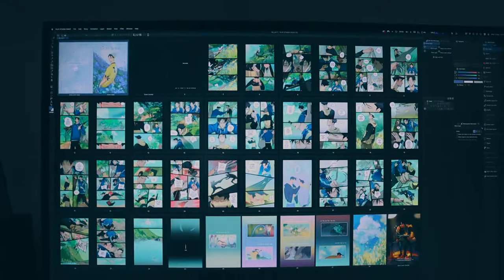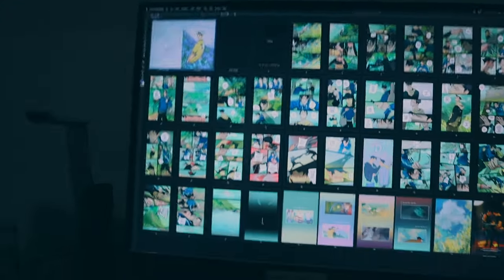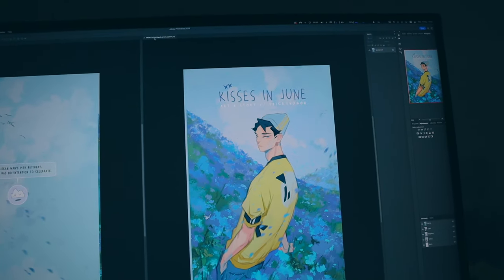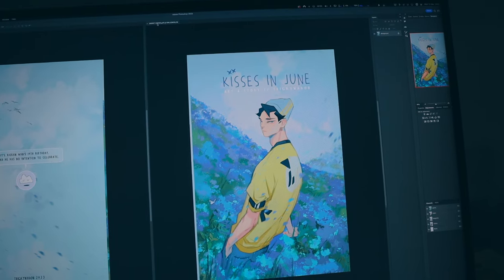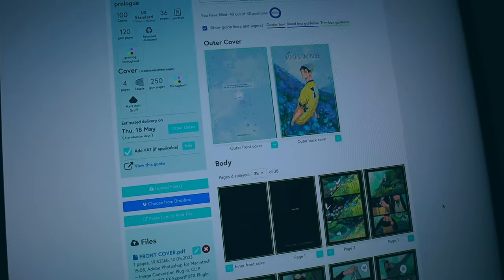This is the prologue all complete and ready to be sent to print. I decided to use this illustration as the cover — it's one I did last year, but I think it goes really well and I want to use it for volume one as well when I get that printed. This will be like the thickness of an American issue comic, so it's about 36 pages.